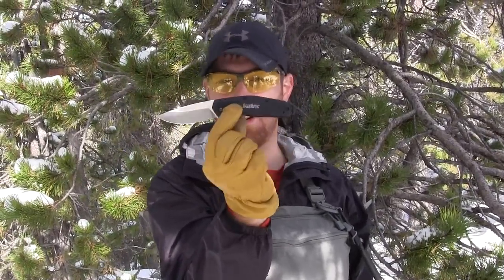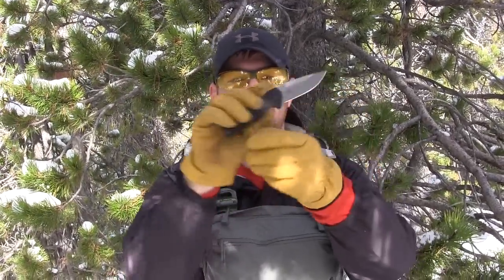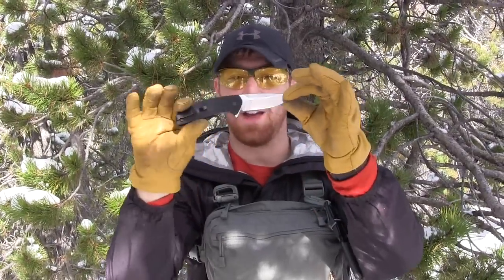Welcome to another episode of Gideon's Tactical. Today we're doing a full field test and review on the brand new 2014 Kershaw Camber, which is basically in my opinion a mini Blur. It's a very high quality, very cool looking blade with a nose that kind of looks like a shark nose in how it's designed.